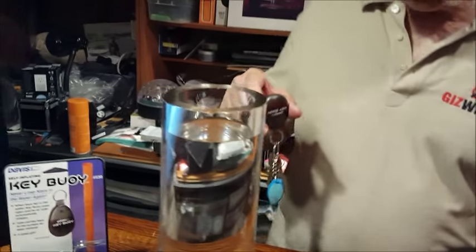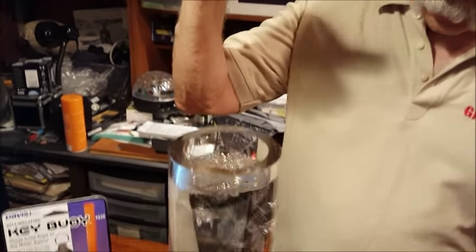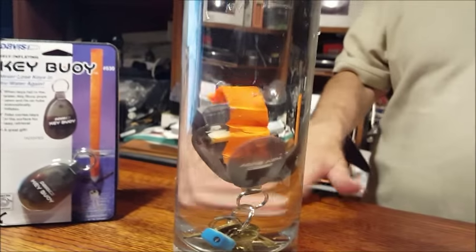So let's do a little demo. Keys overboard! So, in theory, you have accidentally dropped your keys in the drink.